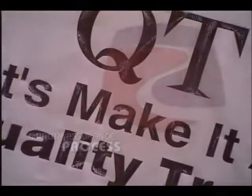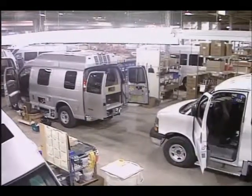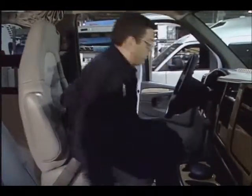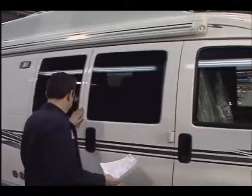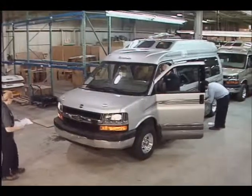At Roadtrek, we're not satisfied with the best quality in the RV industry. Our goal is to achieve much more demanding auto industry quality. We have established a formal quality program that focuses on continuous improvement and customer satisfaction. Each Roadtrek's quality is monitored by an extensive 40-page quality assurance record covering over 200 quality checks and tests throughout the manufacturing process. We also perform daily vehicle quality audits with all personnel participating on the audit team at least once each year, and we employ a formal supplier certification program.